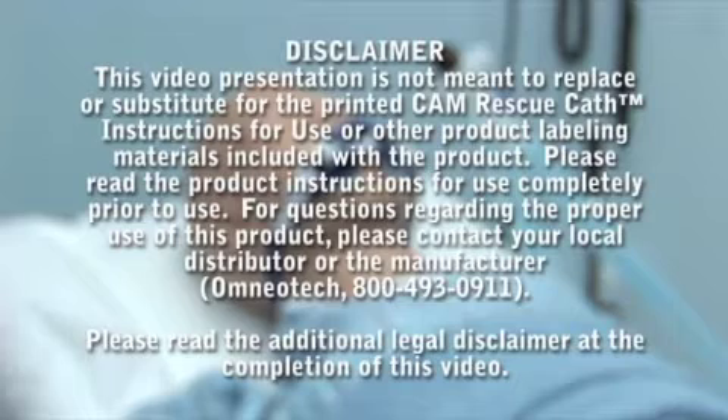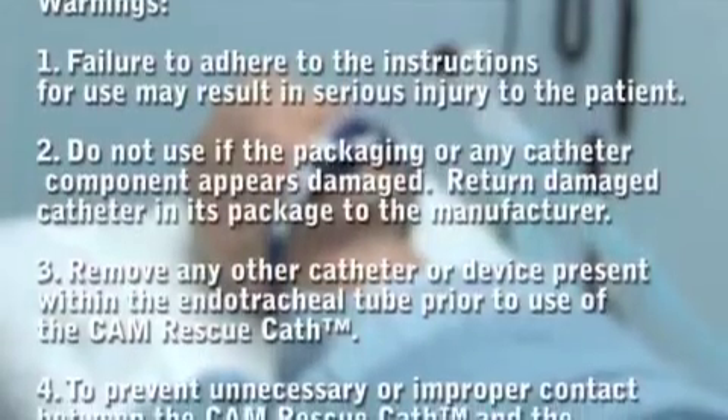This video presentation is not meant to replace or substitute for the printed CAM Rescue Cath instructions for use or other product labeling materials included with the product. Please read the product instructions for use completely prior to use. For questions regarding the proper use of this product, please contact your local distributor or the manufacturer, OmnioTech, at 800-493-0911. Please read the additional legal disclaimer at the completion of this video.